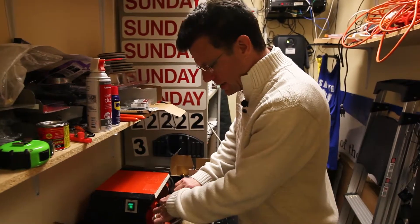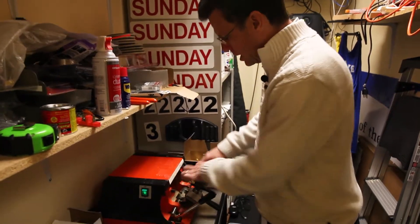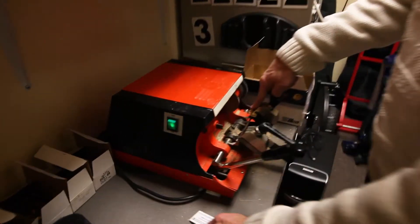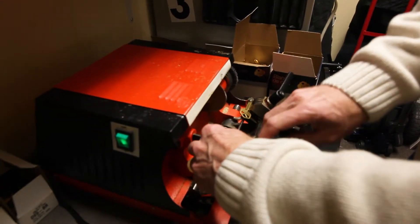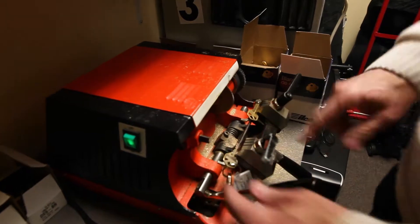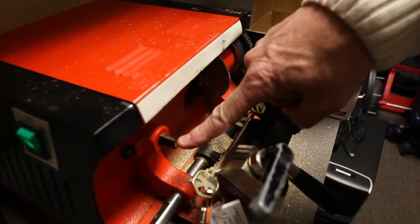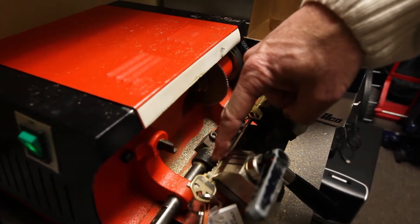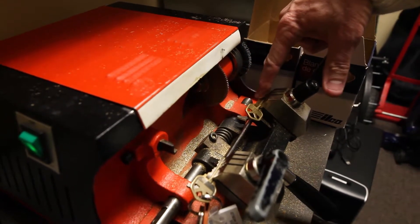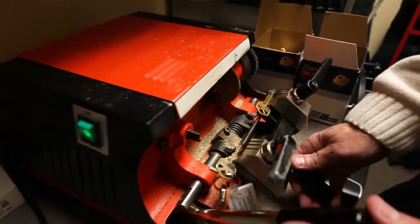But once we find the right key shape, we're going to put the copy over here and the original over here on this side. Basically what we're going to do is trace this along here, and it's going to hit right there, and then the copy is going to get cut by this wheel right here. Let me show you how this works.